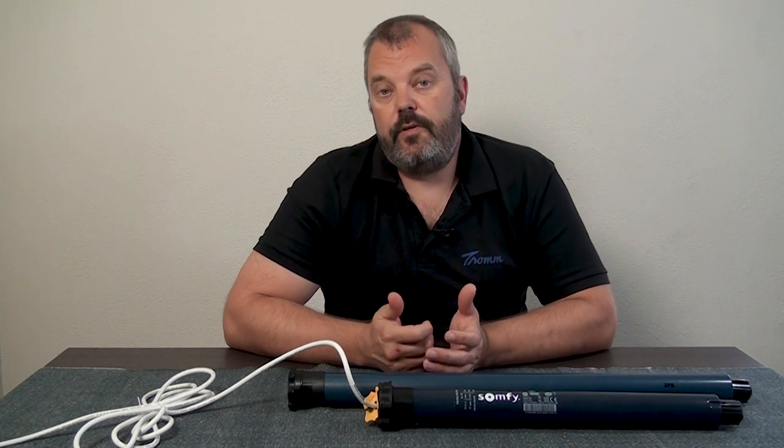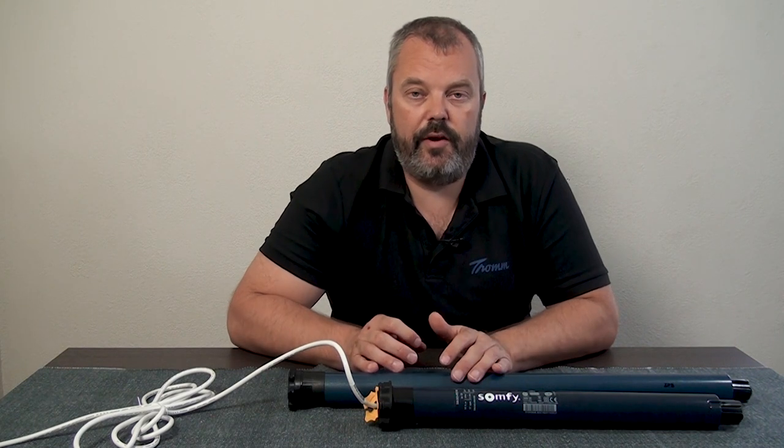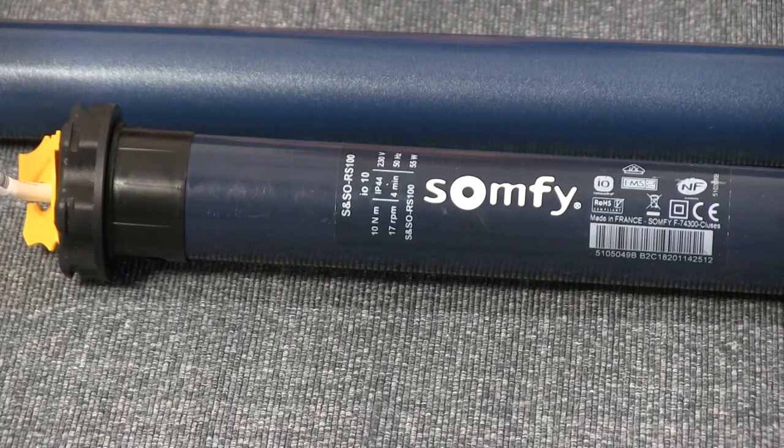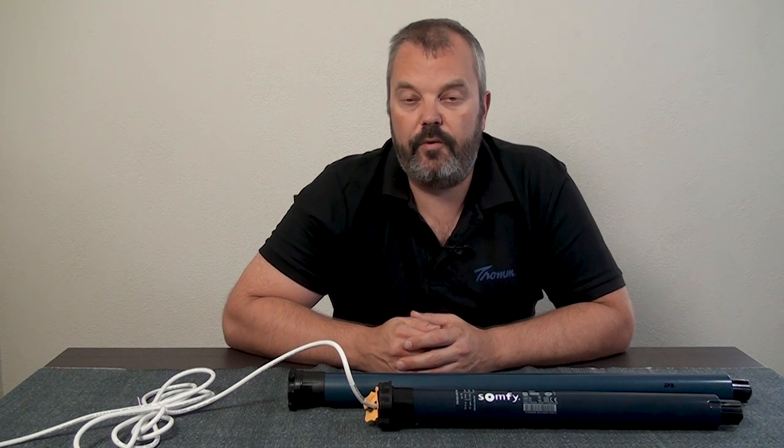When you look at the price, because it's also an important issue, there's not much difference between the Oximo I.O. and the RS100. For about 10 to 15 euros more you can get the RS100, so that's quite an advantage — you don't pay that much extra for quite a few more benefits.